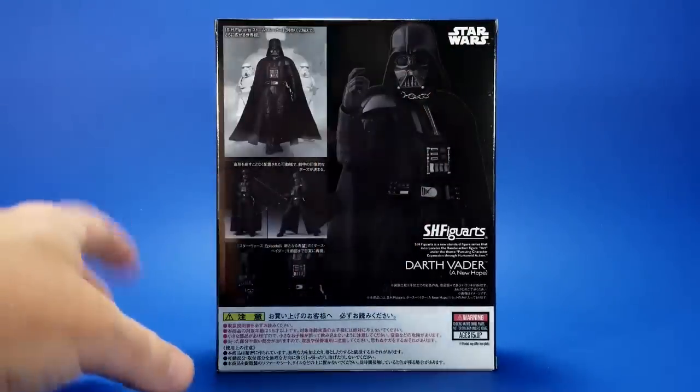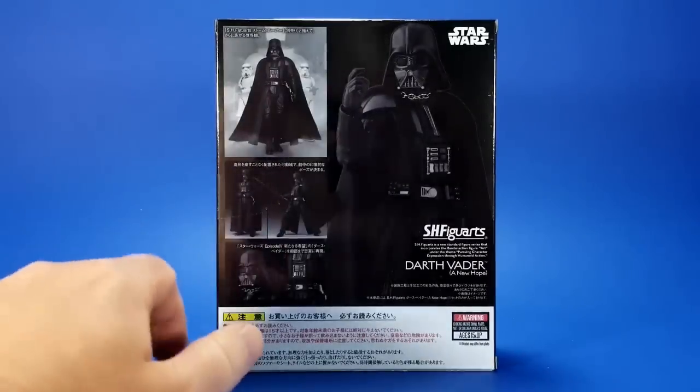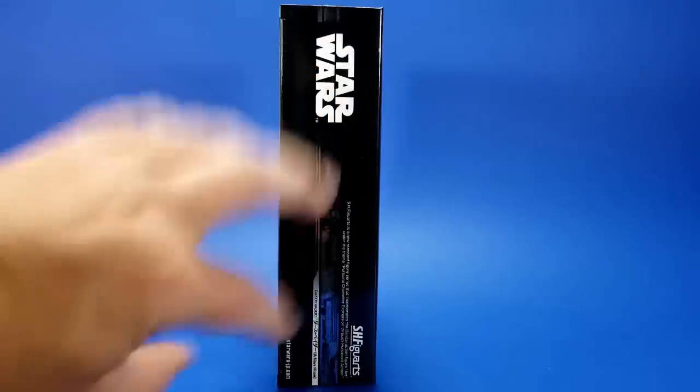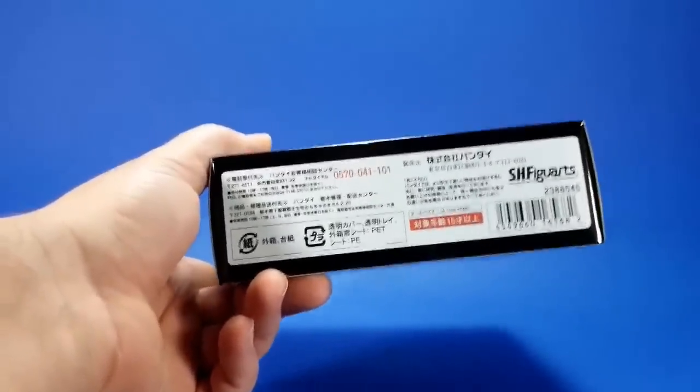On the back, more promotional images of the figure. Down here we have the warnings. The unreadable text probably says something like the last Darth Vader you're ever going to need — this one's going to make everyone completely happy. Okay, some people. Maybe a few people. On this side, just the usual graphics. Same with the top. On the bottom, more unreadables, probably legalese, barcode, your winning lottery numbers.